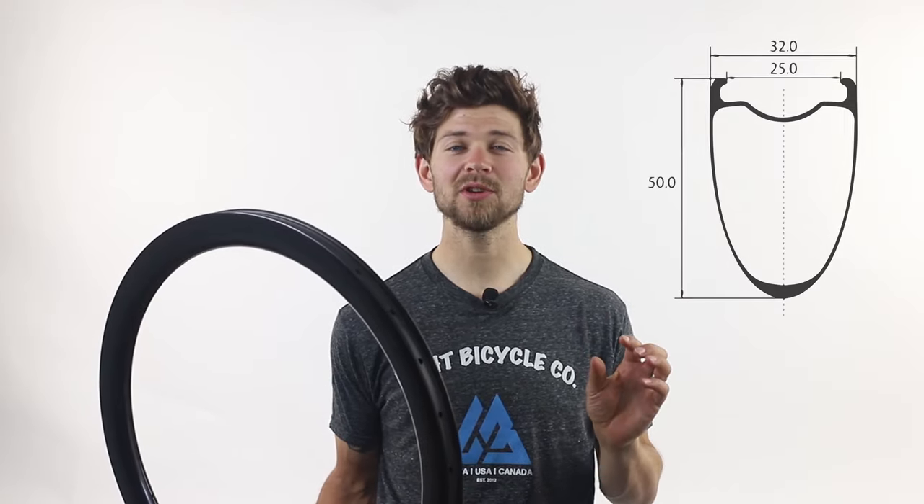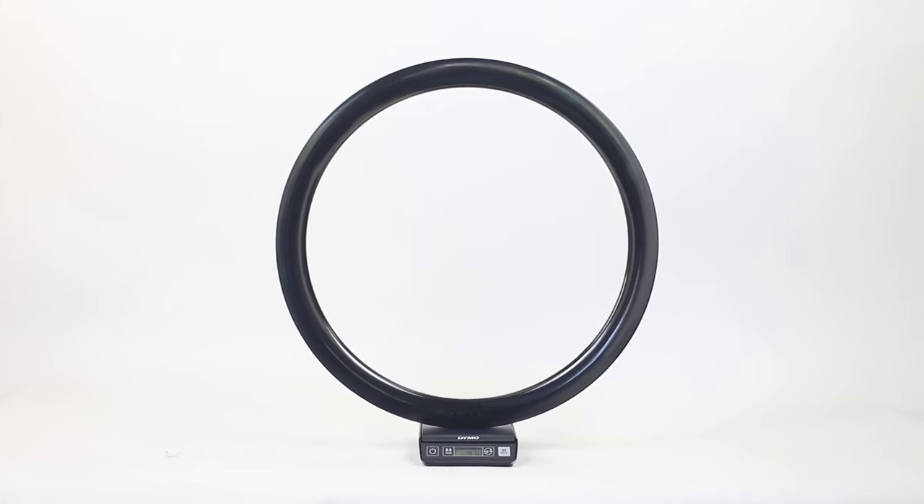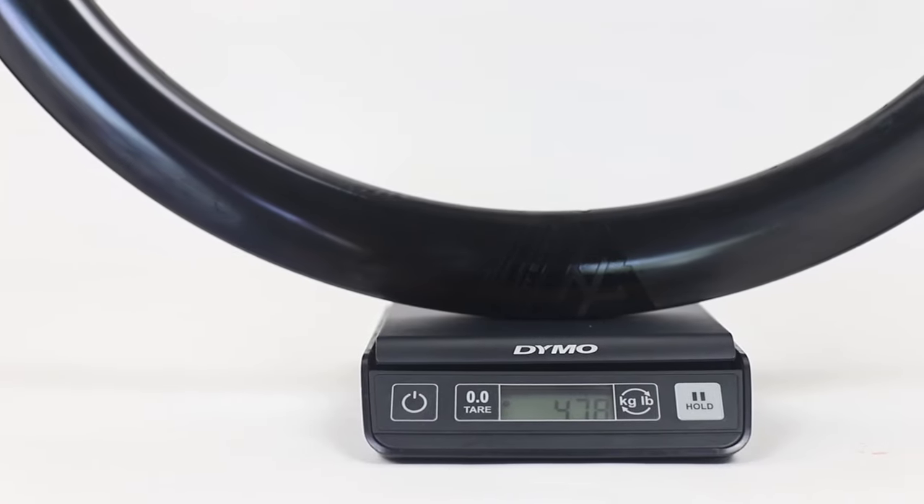In my hands right now I have the WR50 — that's a 25mm internal, 32mm external, 50mm deep road rim designed for everything from higher volume wide tire road racing to gravel racing, bike packing and cyclocross. Just like the Recon Pro rims, the Falcon Pro are coming out of our all new production facility with a new production process. That means we have three new technology points to talk about: ExoTech, BlackTech and EcoTech.